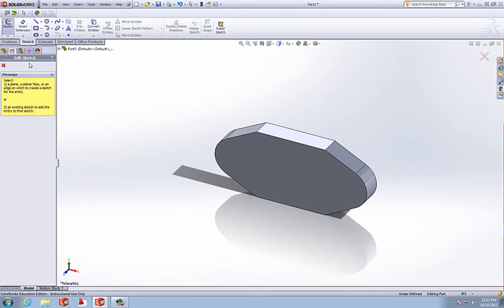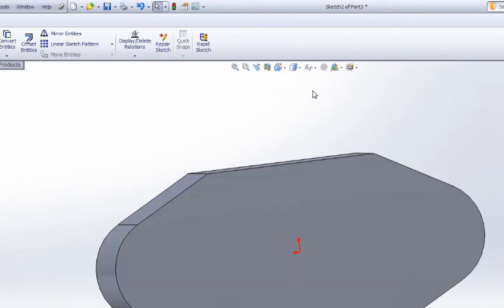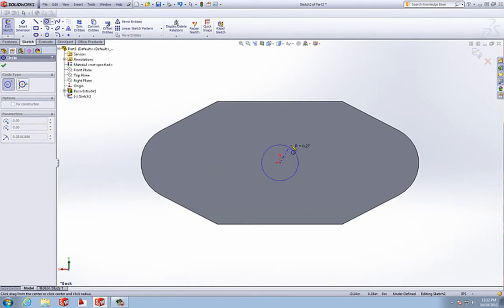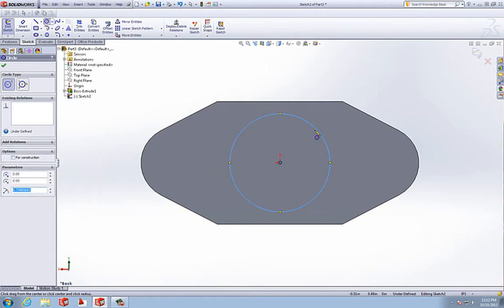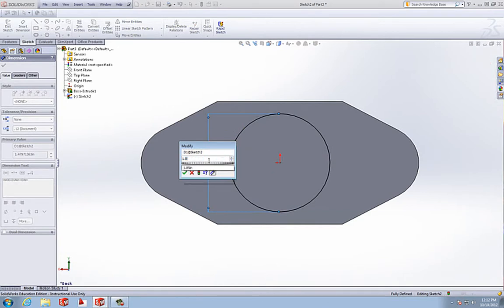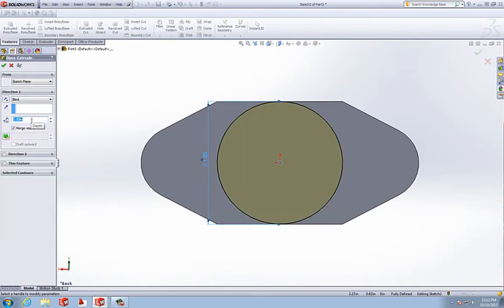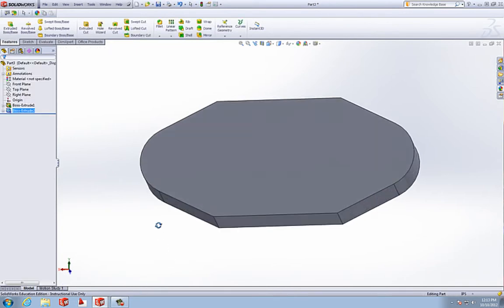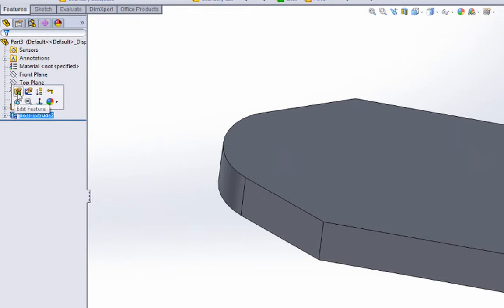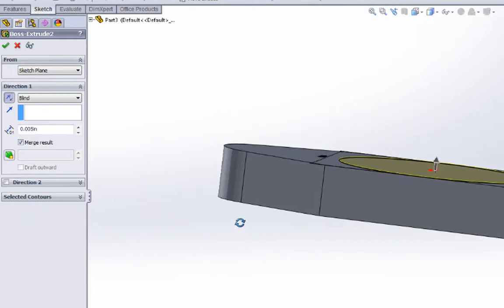Now we're going to do another sketch on the front plane. If you go to View Orientation we can look at the back. We're going to draw a circle from the origin and smart dimension it to 1.85. This is going to be a mounting face for the cylinder to rest on. We're going to extrude this 0.005 — 5 thou should be good. We wanted to extrude that the other way, so go into Edit Features and reverse the direction of that extrude by hitting these two arrows. Now it'll extrude in the other direction — we'll accept it.